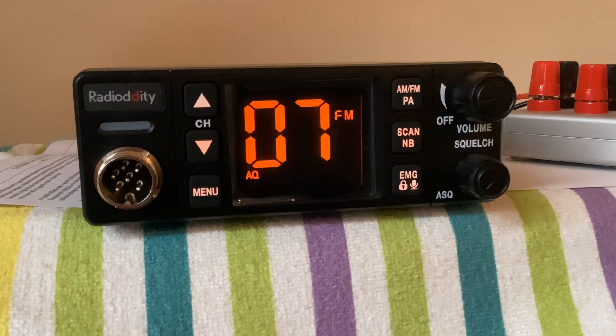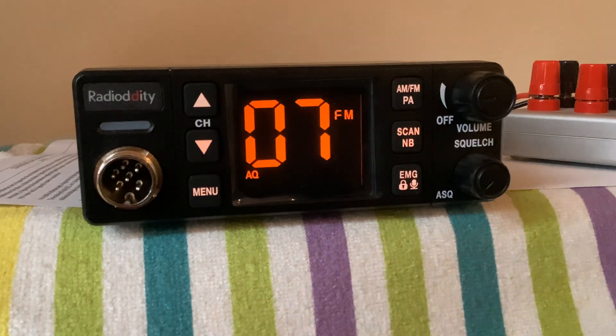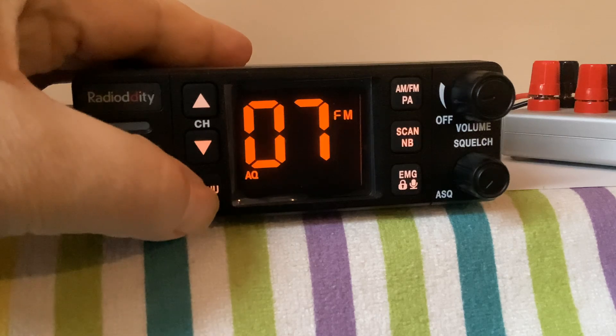Here we are again — this time another new CB, fifth one in January: the Radioddity 606 Pro. You've seen it everywhere, so I don't need to do much of a conversation. I just wanted to show you what I found.